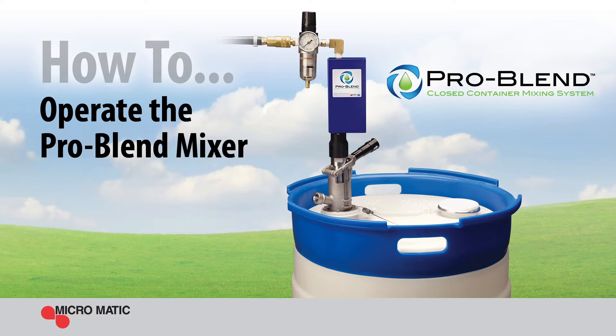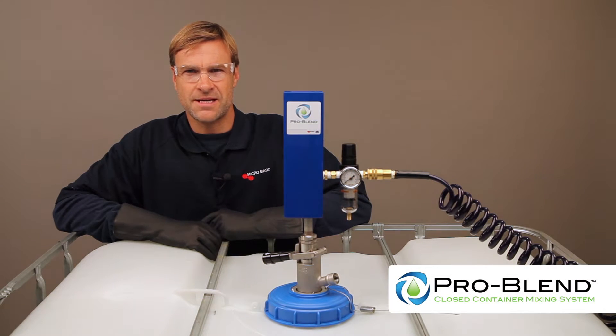The ProBlend Closed Container Mixing System — the first ever closed system mixing solution by Micromatic and Pulsair. For suspension concentrates, seed treatments, emulsions, and any products that require mixing in drums and IBCs.